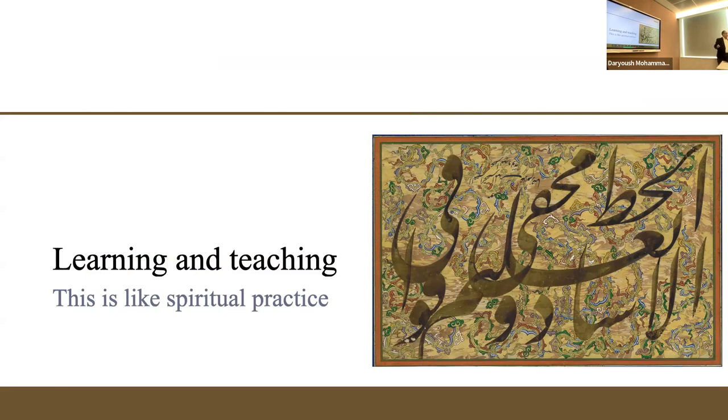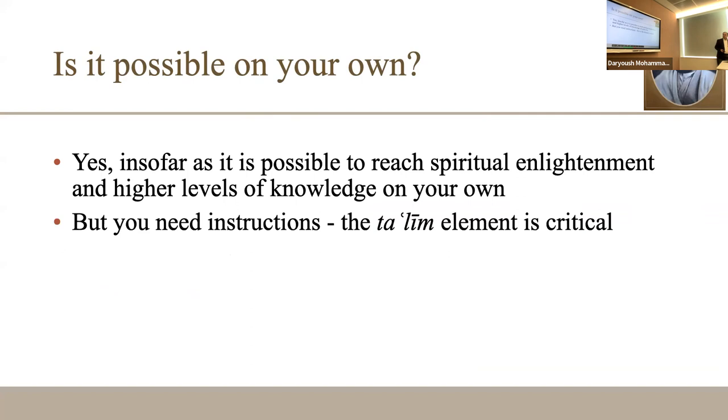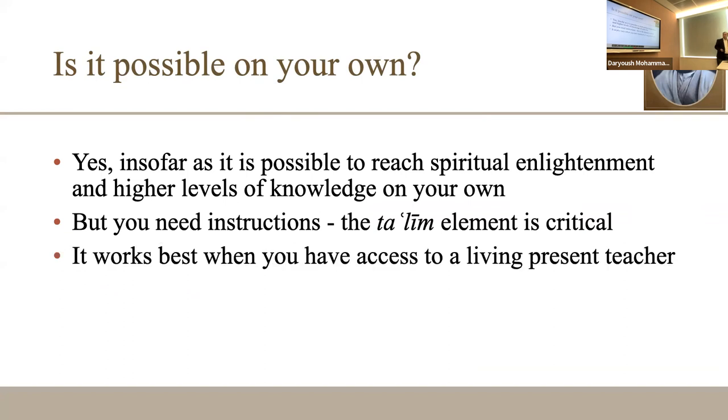The secret of calligraphy is hidden in the way your teacher instructs you, and then you keep practicing. It is possible to learn on your own — many people have done it and you can make progress — but at the end of the day it is like a spiritual practice: you always need a teacher who closely advises you on the nitty-gritty. The ta'leem is really critical and significantly helps progress.